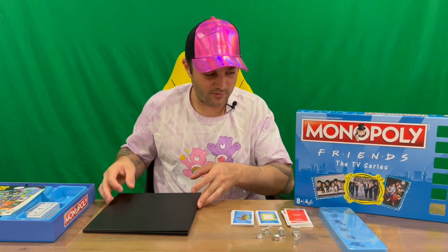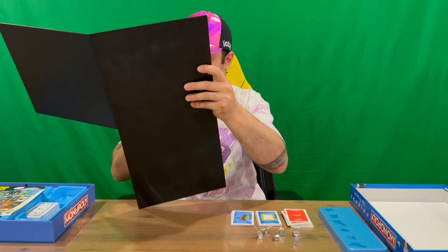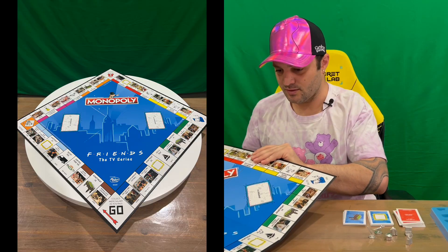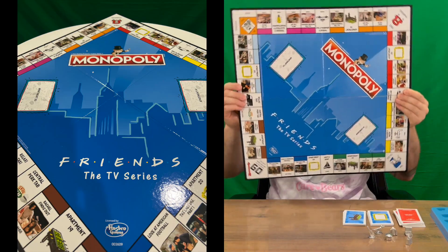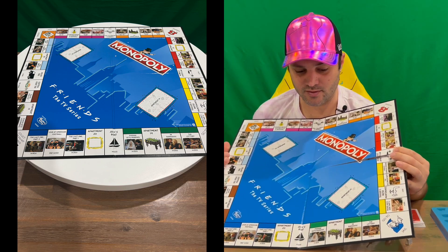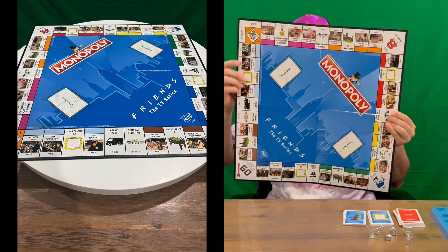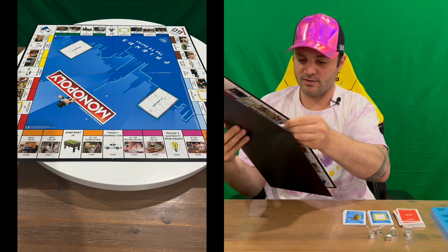The final part is the board — nice and glossy, guys. There's no large image of the cast in the center of the main board, but here's your limited edition Friends Monopoly board. We've got images of the cast and crew all the way around on the actual properties, which is cool. It would have been nice to have a blown-up image in the center, but it's still very nicely detailed.